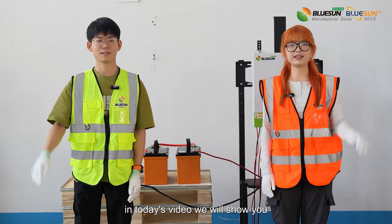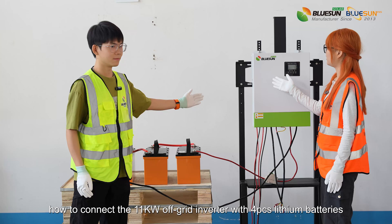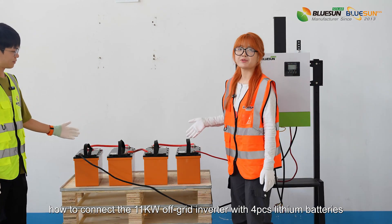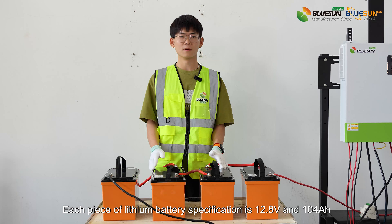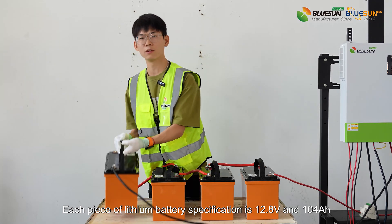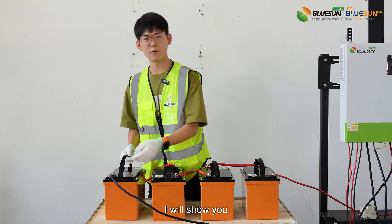Hello everyone! In today's video, we will show you how to connect the 11kW off-grid inverter with 4 PC slim batteries. Each piece of this battery specification is 12.8V and 104A. It's easy to connect — I will show you.